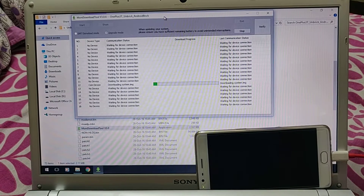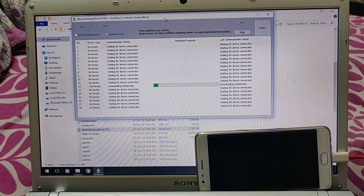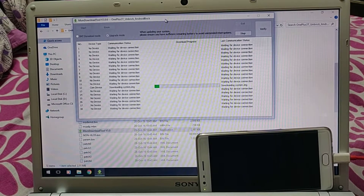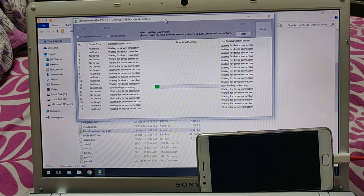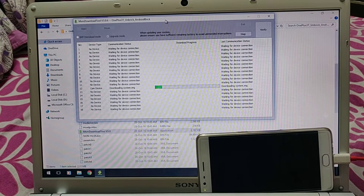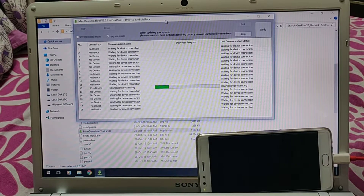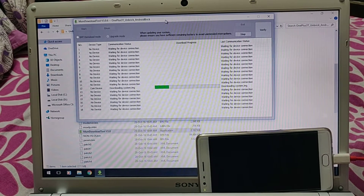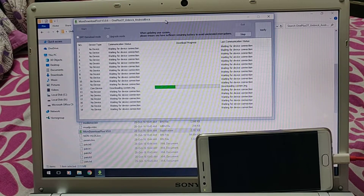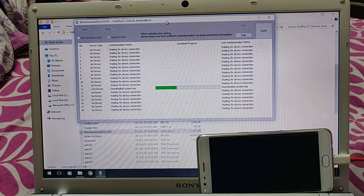It will take time because it is actually patching the system and locking the bootloader. I am using this because I want to clean up my phone. I used this when my device was soft-bricked due to a wrong file I tried to install via TWRP. Everything you have ever installed will be wiped - bootloader, recovery, OS - everything will be stock after this.